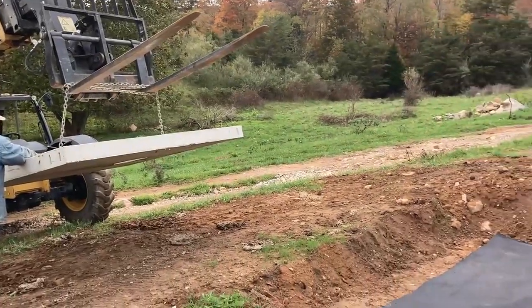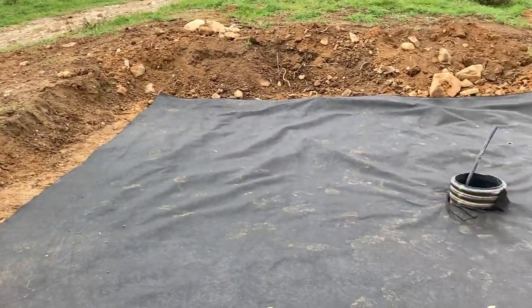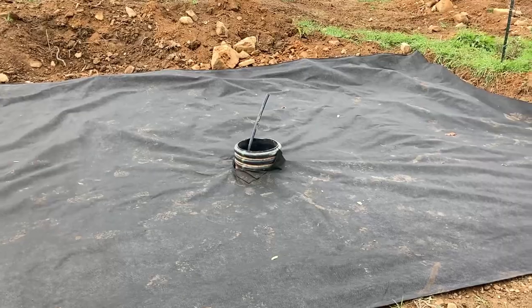Laying the pads was pretty easy. My dad had already done a lot of work getting them all prepped — getting that 7x7 area nice and flat and level, ready to go. So all we had to do was line up the hole in the concrete pad with the tube coming out of the ground where our pipe comes through, get those lined up, lower it down, and we were good to go.